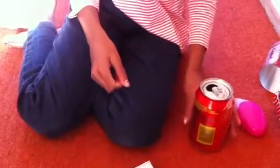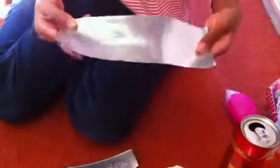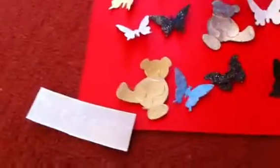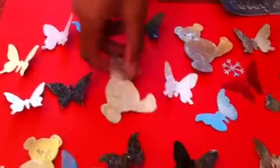Okay, so this is how I made the cards. I got a tin can and I cut it up so it would look something like this. And then I used this and cut it up again and made all these different shapes. I made a butterfly, some teddy bears, a snowflake, and even some words.